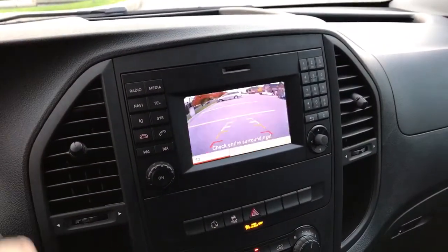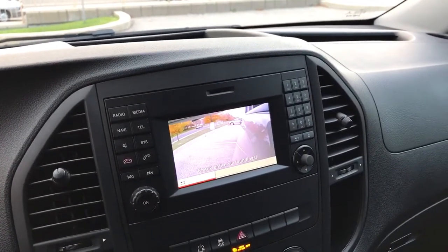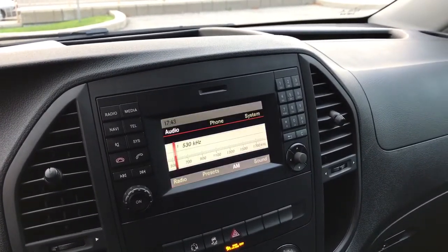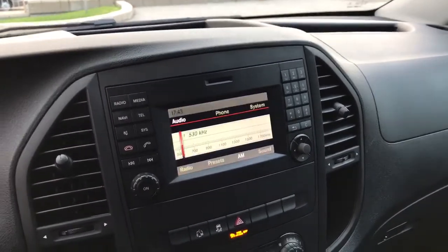I'll give you another brief demo of how everything works. Here's the reverse camera, here's the left-hand camera, right-hand camera. And that's everything — thanks for watching.